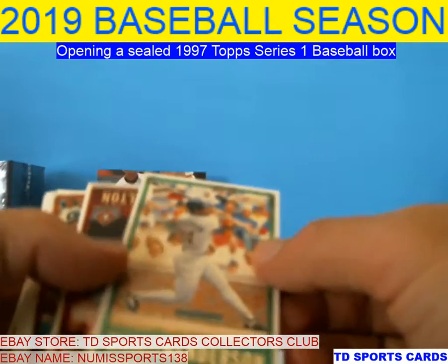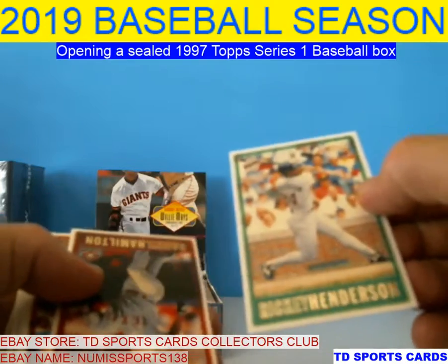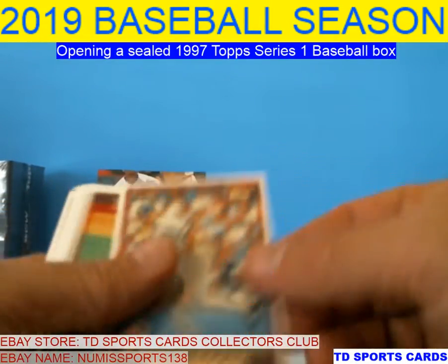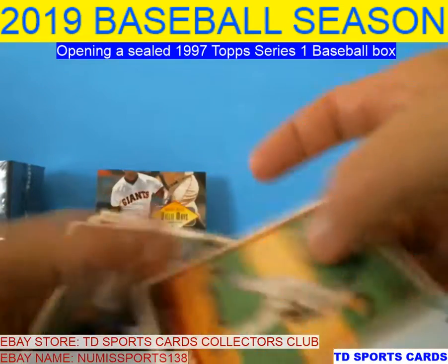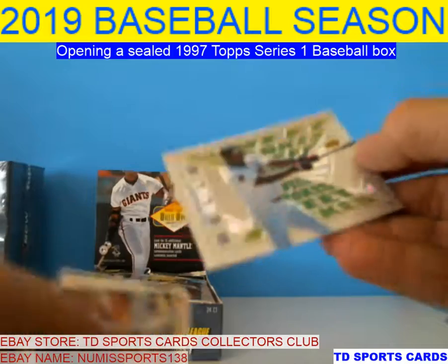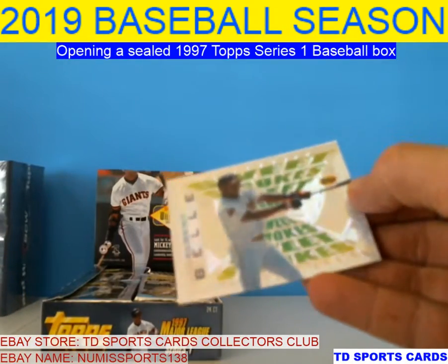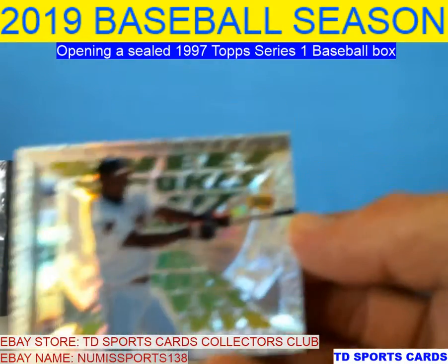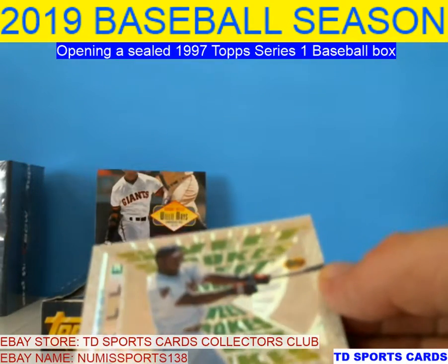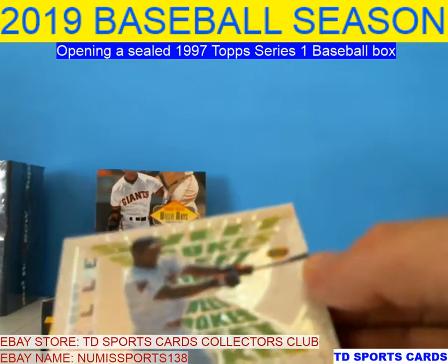Julian Tavarez. Another Ricky — that's kind of weird, same pack. Daryl Hamilton. There's a Baggy. Elbert Bell. It's called the Sweet Strokes — isn't that pretty cool? Sweet Strokes. It's got a speckle kind of design to it.